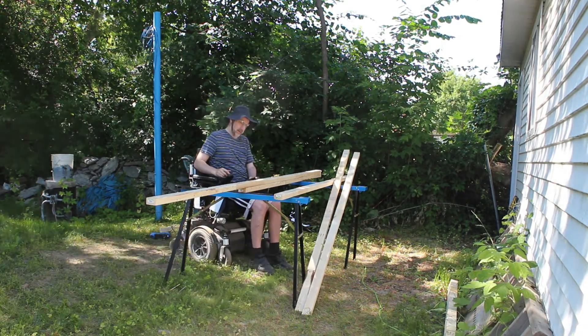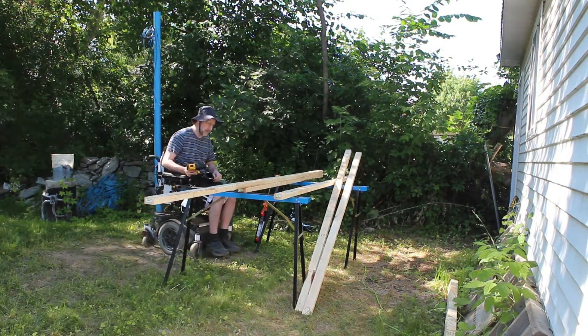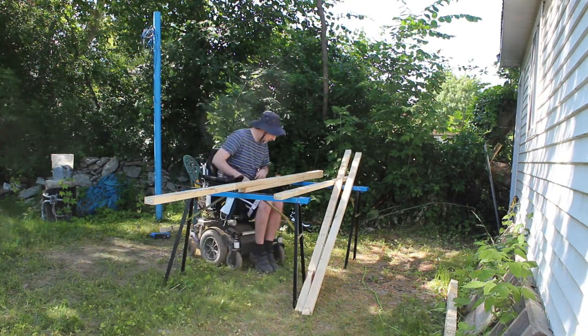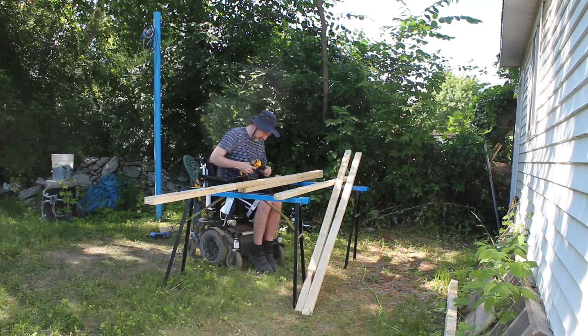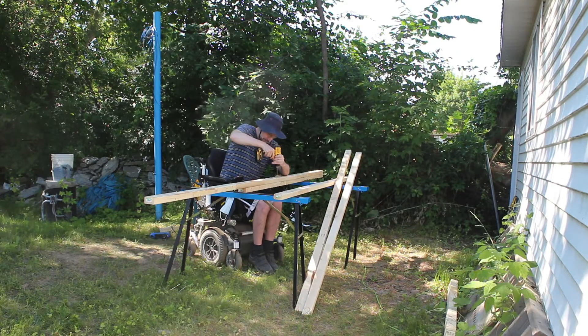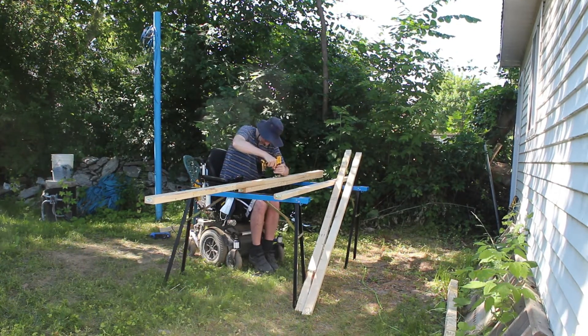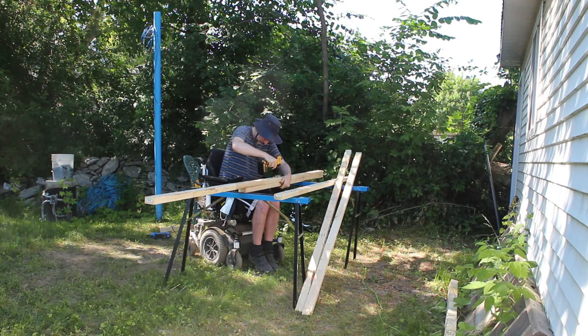I just wanted to share some of this video of me working. This really is my happy space — I enjoy using my hands immensely and seeing what I've created and using it for whatever the reason was for heading out on a particular project. I hope everyone's doing well today. Take care, bye for now.